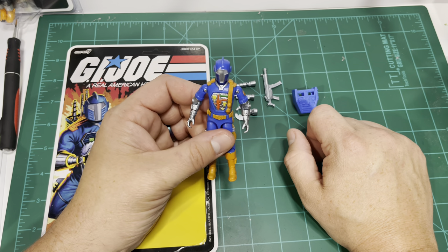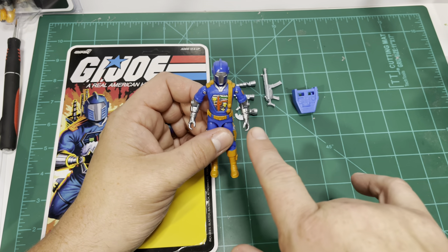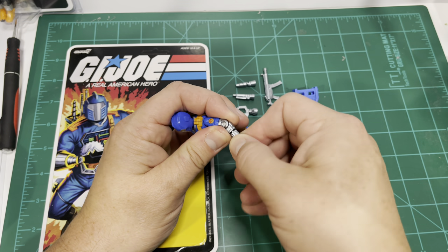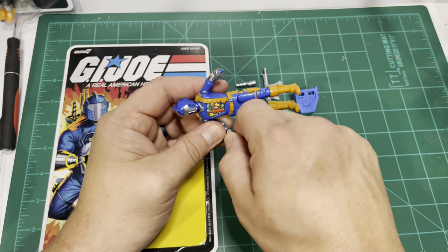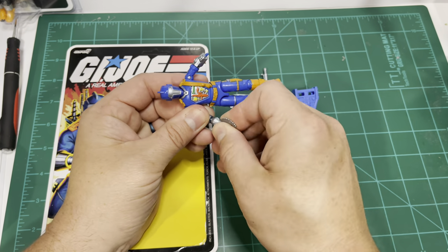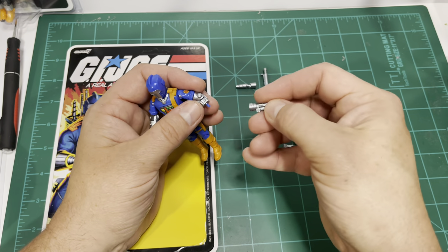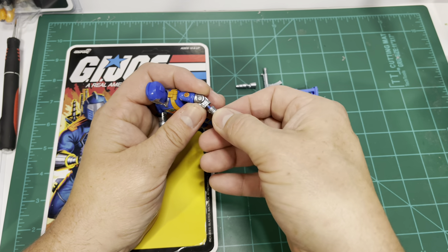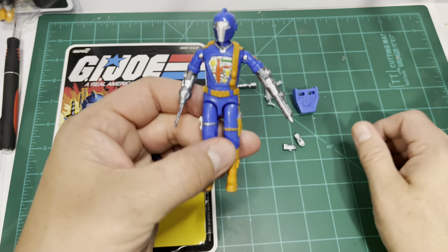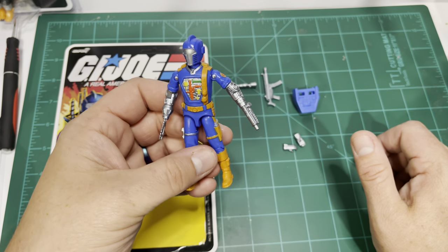He includes three hand attachments. One difference between this figure and the original Battle Android Trooper from 1986 is that both of his hands are removable. So you can attach the claw to one side — these do fit really nice, they lock up pretty tight. And let's do the flamethrower to the other. There you have your hand attachments. Those go on really well.